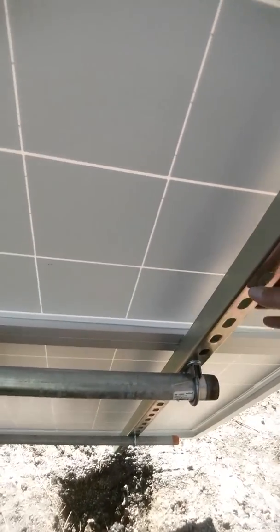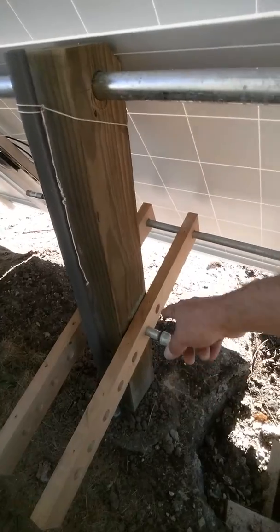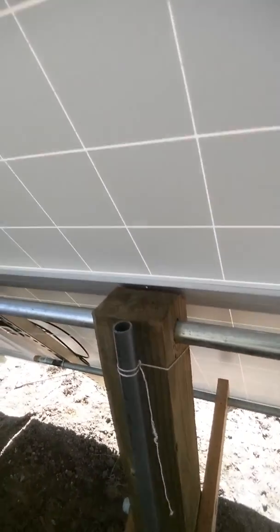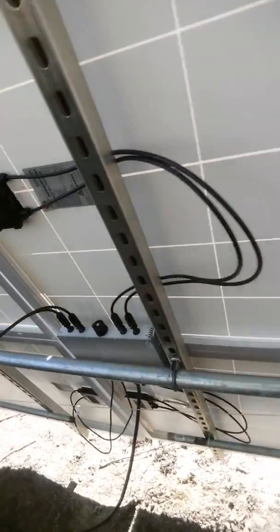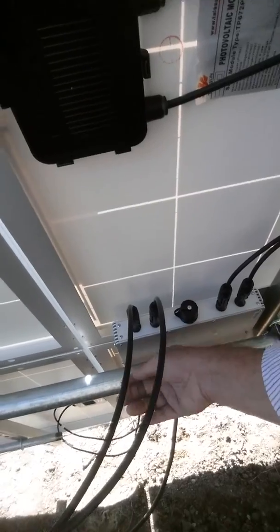We have muffler clamps, unistrut, and a board where we can adjust for different seasons — December all the way to June, right there is November. We're going to run our cabling down through here and then trench that back to the house. Here we have the WVC 1200, and it's pretty warm back here.